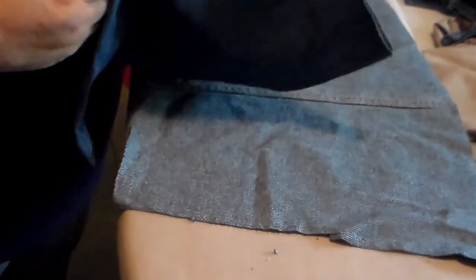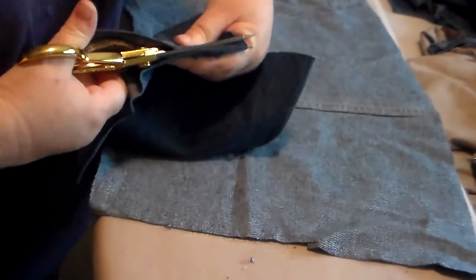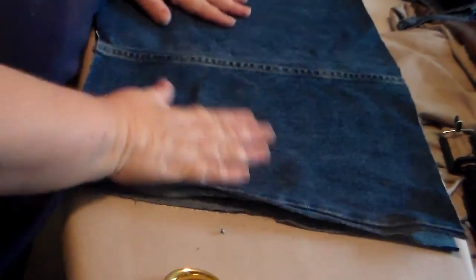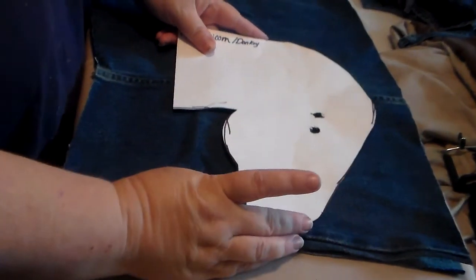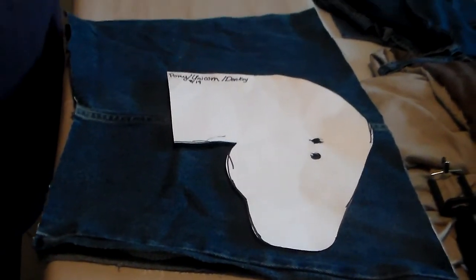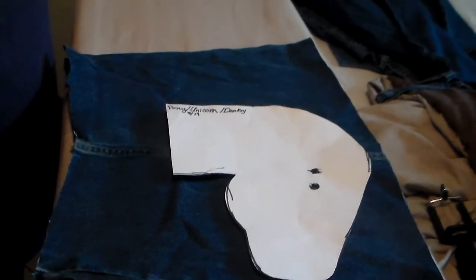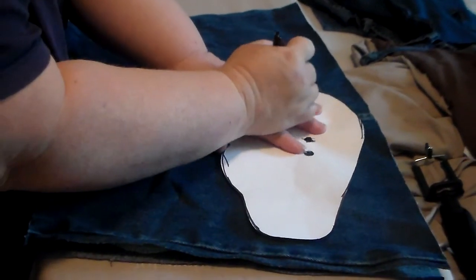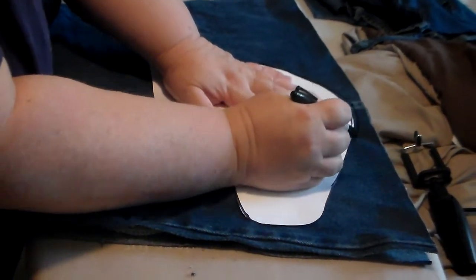I personally like the look of the folded-over seam so I leave it in, because I think it adds character and shows what it was to begin with. So I placed the pattern just so you can see it's in a prominent place, because I like the look. I think it looks awesome.